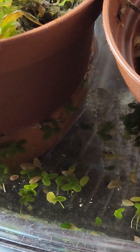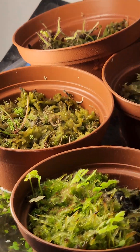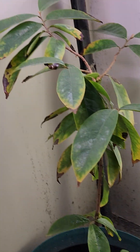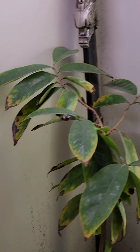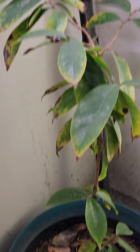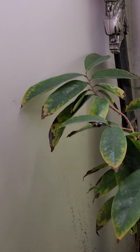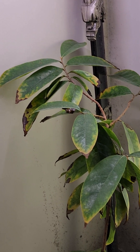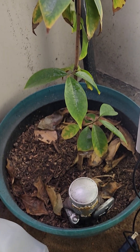Got duckweed everywhere in there. Sitting in the corner here — doesn't get much of my attention because this tree doesn't require much. This is Guanabana, soursop — a tropical tree. You can see it's getting some rusty-like spots on the leaves before they shed, and then it'll shed those leaves. You can see all those ones down there.